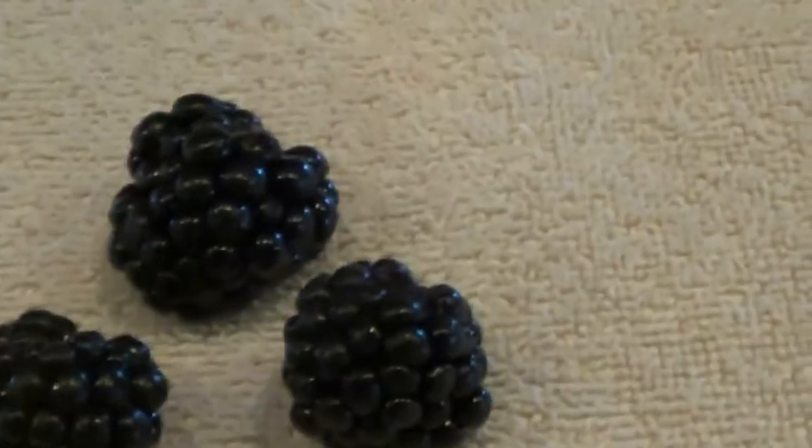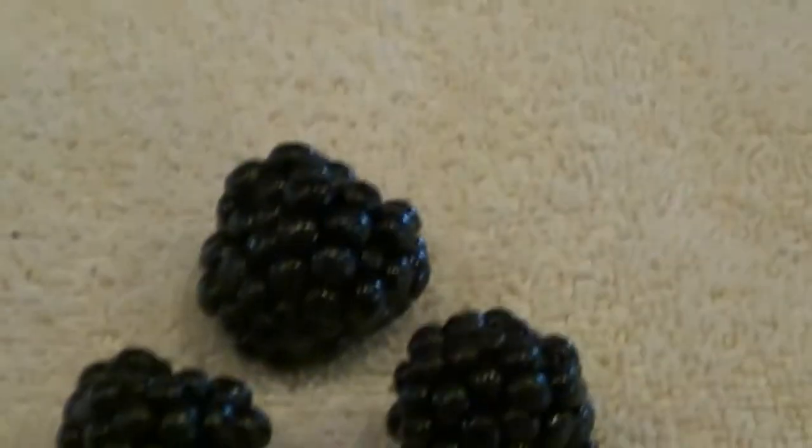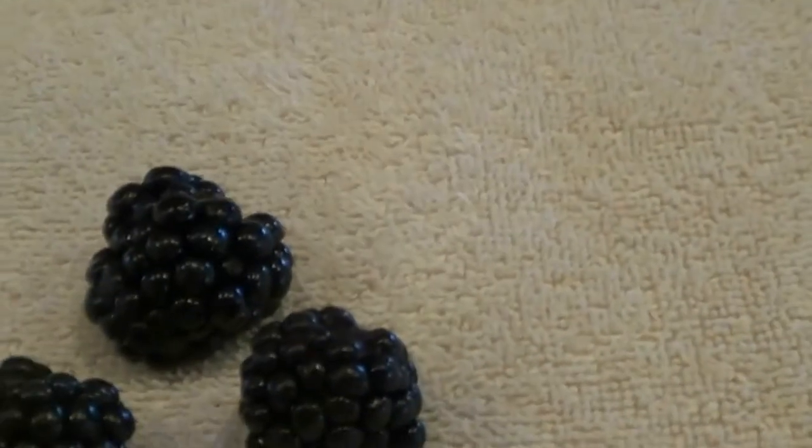Hello, now we are going to be talking about some blackberries. If you saw my other video on blueberries, watch that one first because this one might mention some of the blueberry conversations we had.